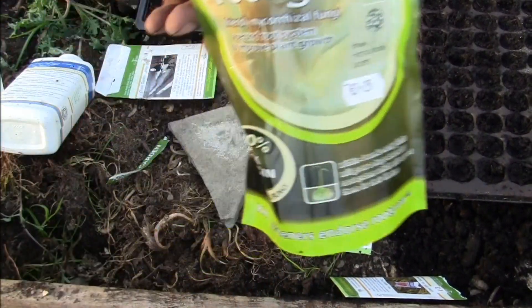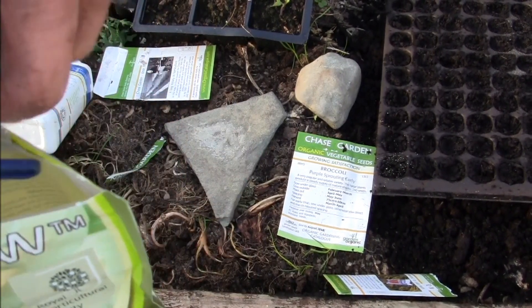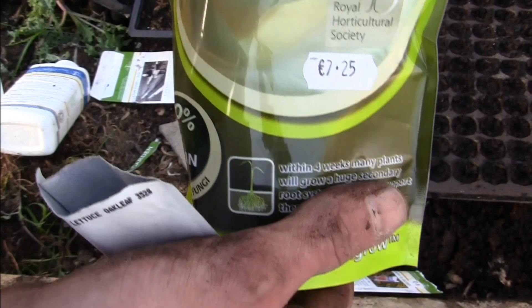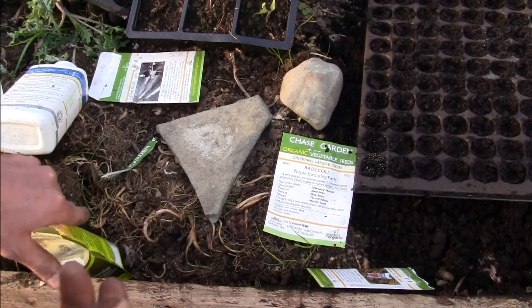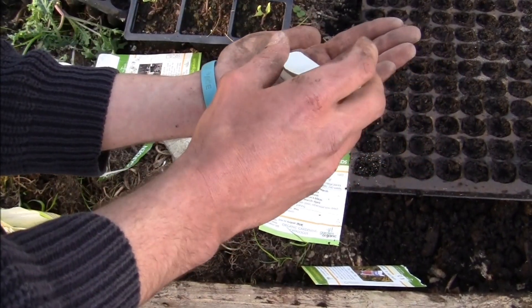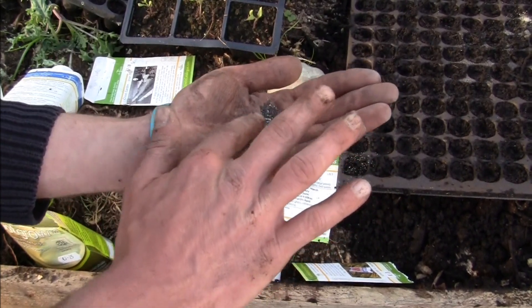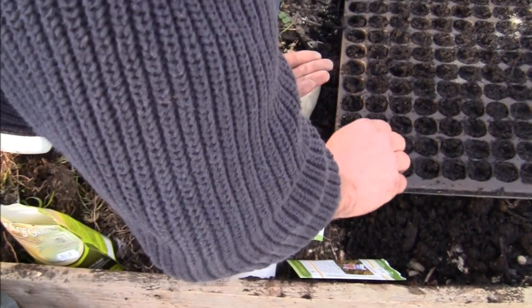If you were to put a spoonful of this into a hole with each plant, you would actually use up quite a lot of this stuff, and it's quite expensive — £7.25. But using it this way, it'll last you for years, so you can cut down on the cost. You can also wet the seeds a little bit just to make sure there's more contact, but it's not necessary at all. All you've got to do is sprinkle it on your seeds.